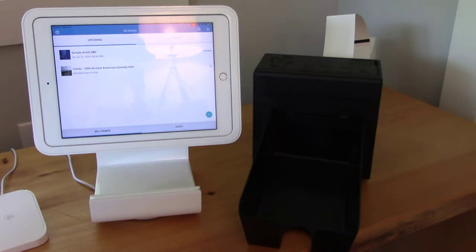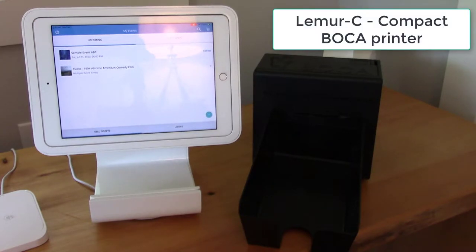Hi, this is Aaron with Simpletix.com. In today's video, I'm going to show you how you can order tickets for a reserved seat mode event and print tickets using a Boca ticket printer.